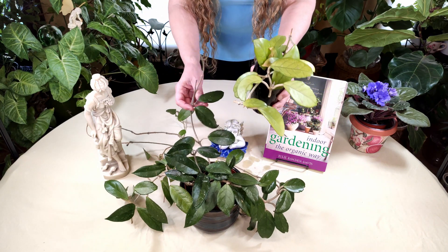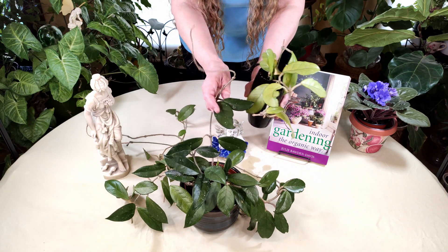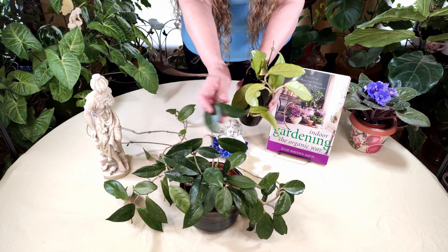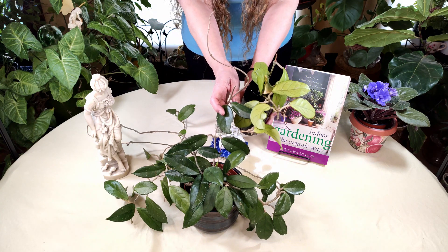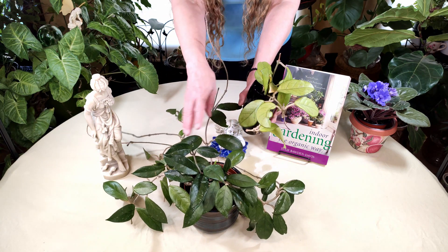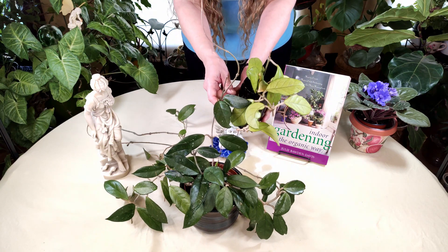I want to show you here the difference. Here is the same plant — this plant here is this plant. You can see the difference in the coloration and the leaves. This is a healthy plant growing in soil, and this one is struggling because of that salt.